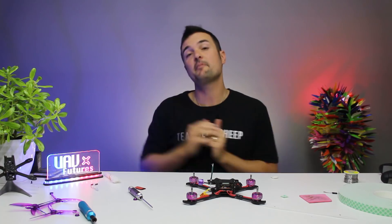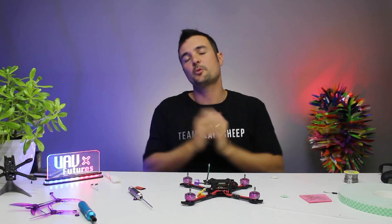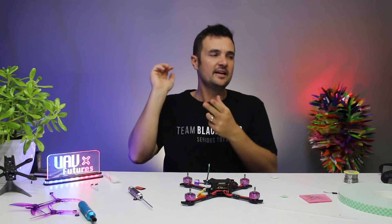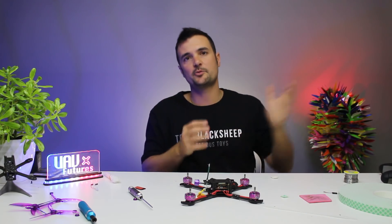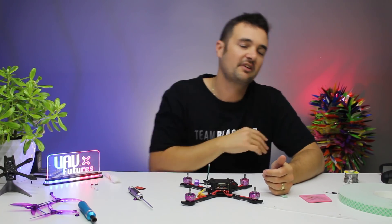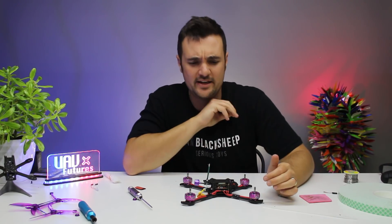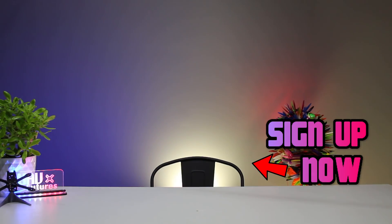I hope you guys enjoyed that. Definitely subscribe for more FPV-related content. The playlist should be linked up there if you want to find out how we built this or the ultralight - there's one for a 2019 racing version as well. Go check that out - we've also got a Betaflight guide, setting up, reversing your props, flashing your firmware, and some other little guides as well. I'll link everything down below - the X-Lite, the XMs, the frames, all that sort of stuff. And as always, happy binding, building, and happy flying. See you next time.